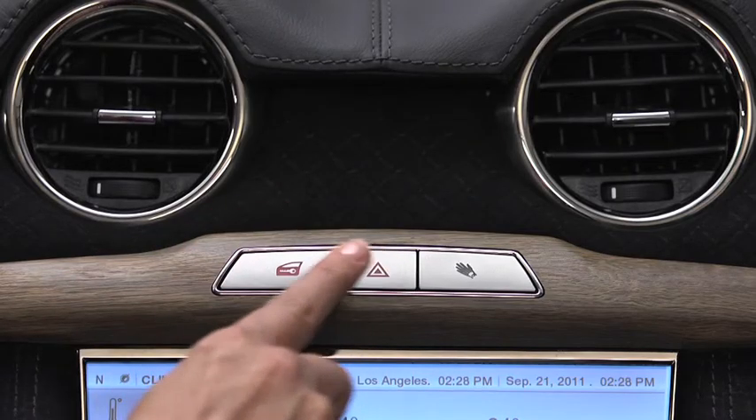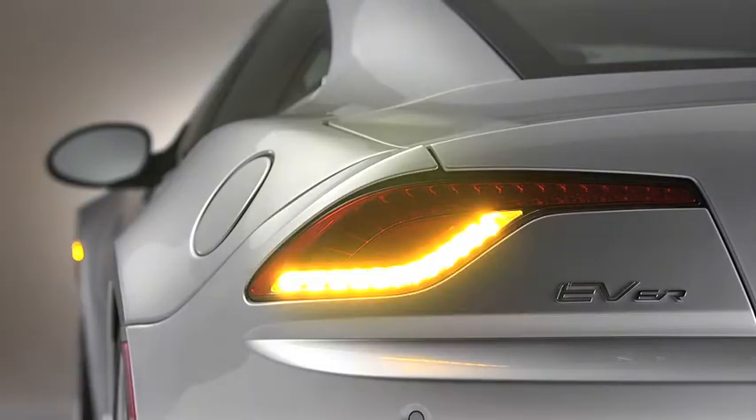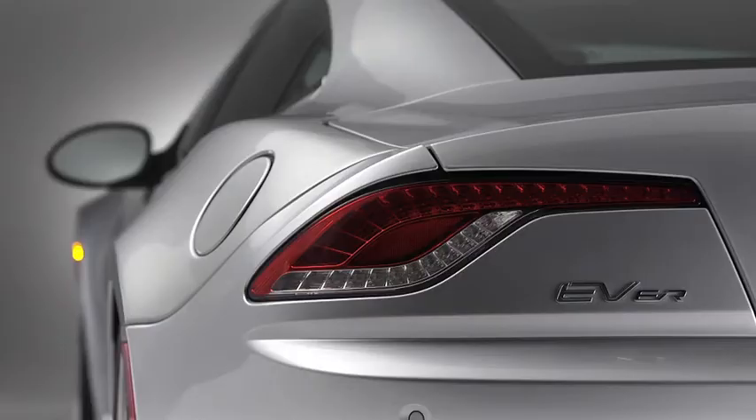The middle switch activates the hazard warning four-way flashers. Just press it again to toggle the hazard lights off.